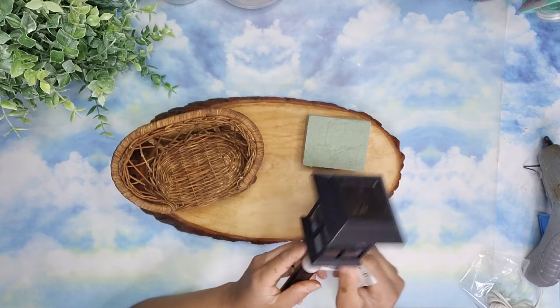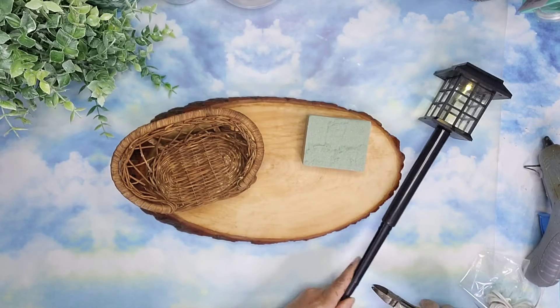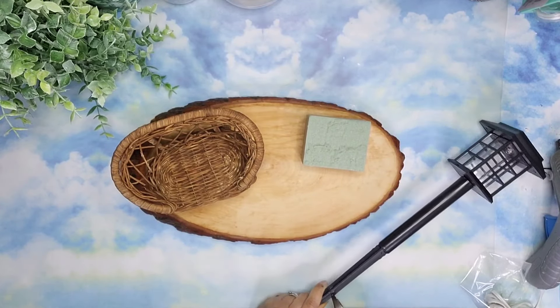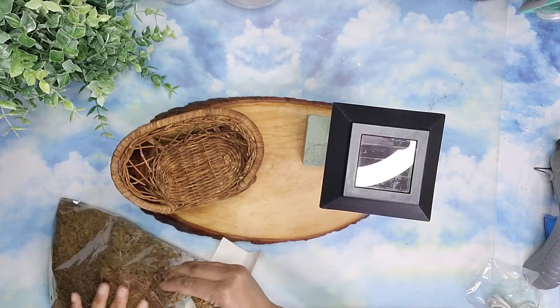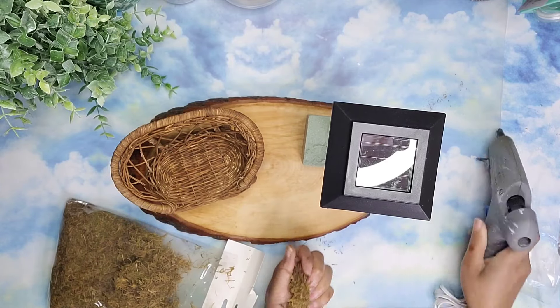Then I'm going to use this solar light from Dollar Tree, removing the tag and cutting down the stick. I'm removing the stick from inside the tube and positioning it as if I was going to put it in the ground, but I'm going to cut off a section so I have less height when I attach it onto the floral foam. Then I'm covering the floral foam with a generous amount of floral moss.